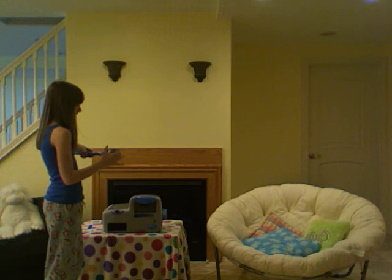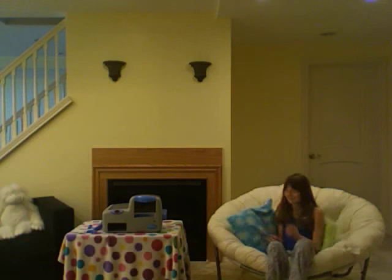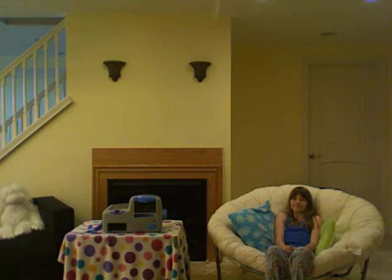Put on the spatula and just pop it in the oven. Now we wait for it to bake. 10 to 15 minutes later — beep! Must be ready.